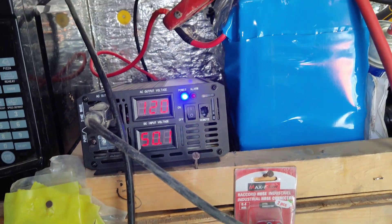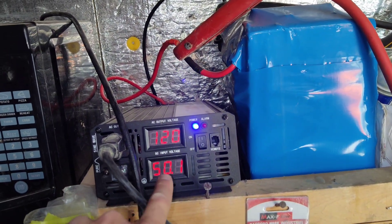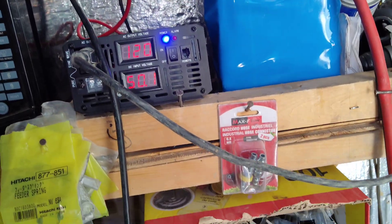Been running the compressors all day, runs the chargers all day, and have not dipped below 50 volts which is full charge. Super happy with the system.